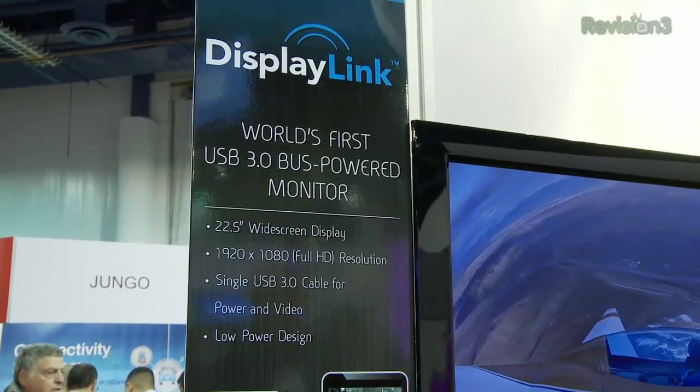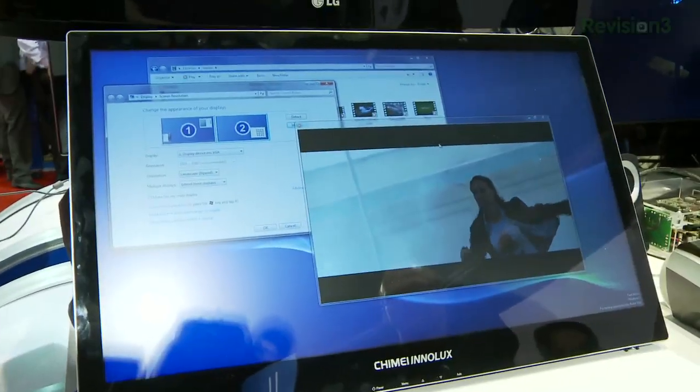Hey everyone, Veronica Belmont here at CES 2011 reporting for Techzilla. We are at the DisplayLink booth taking a look at monitors being powered completely by USB 3.0.